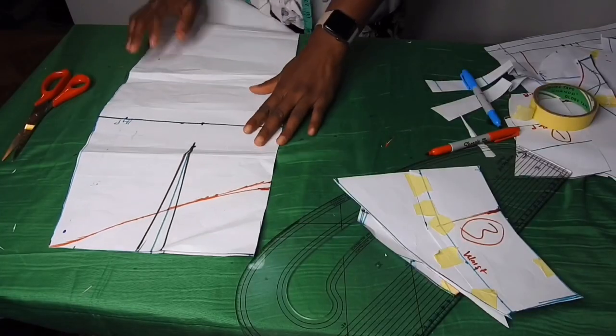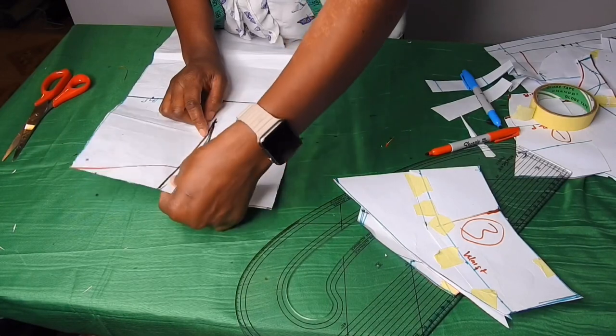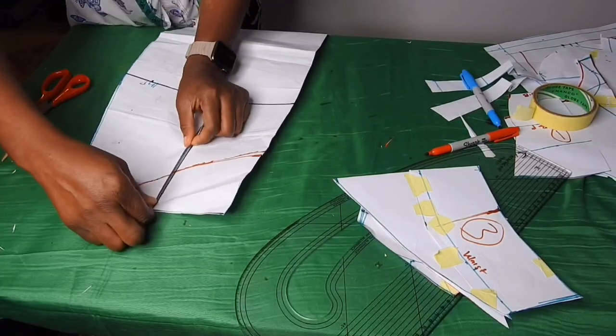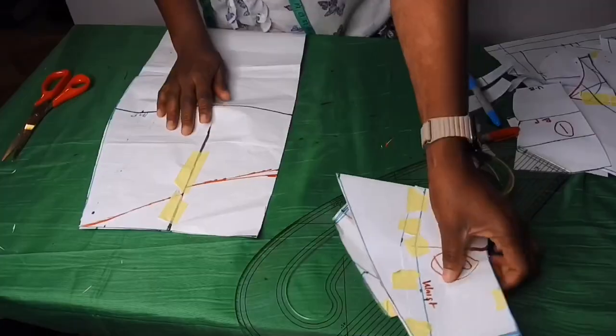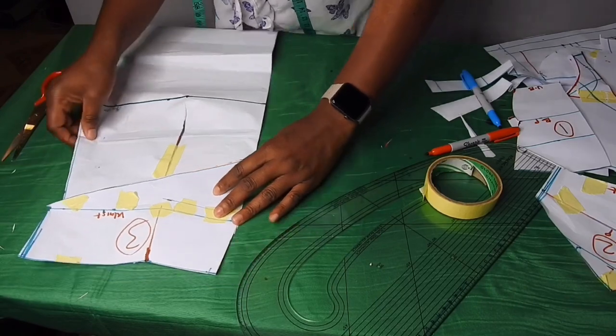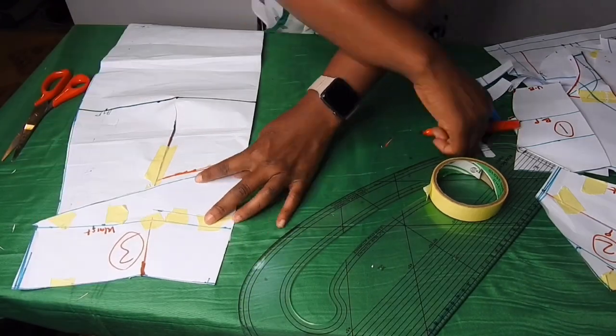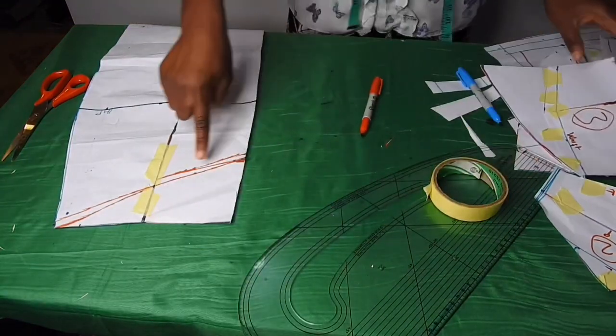I forgot that I'm supposed to close this front skirt dart — I'll go ahead and close it. I'll use masking tape to hold it before placing this piece on it. I'll make sure it's accurate and shape it out, then cut through it.